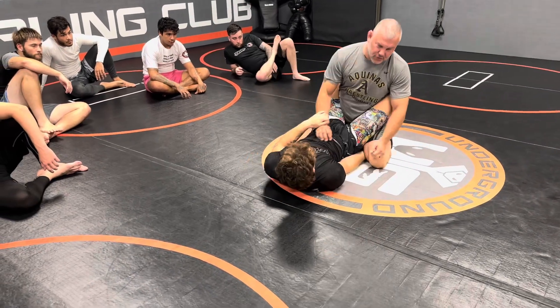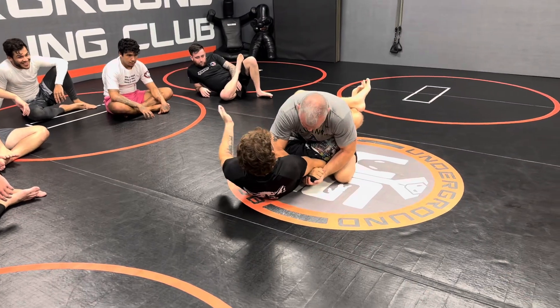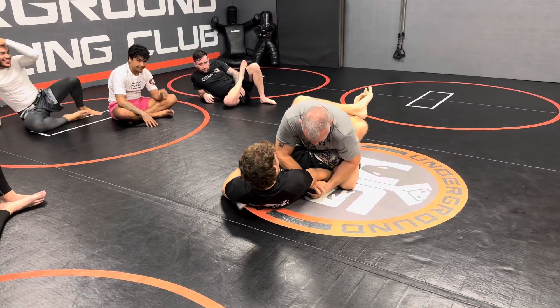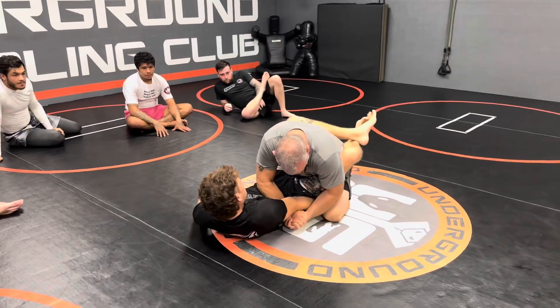You grab his hand, you sit down on it, you grab him underneath here, and you pull. Elbow in the stomach, gable, sitting on me, and just pull up.